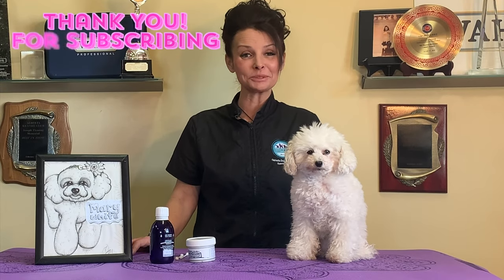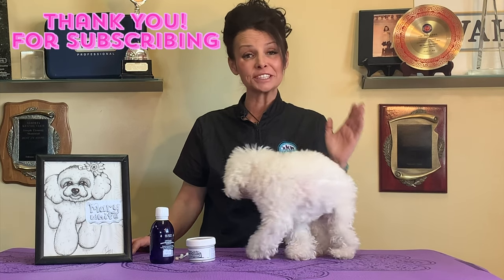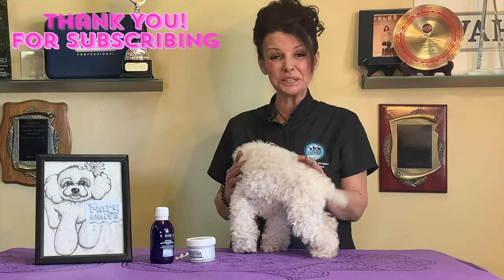Hey there, it's Shauna Bernardin and I'd like to welcome you back to our next episode of GGTV. Thank you guys — we have over 700 subscribers in three weeks. Oh my God, crazy! We are having so much fun.